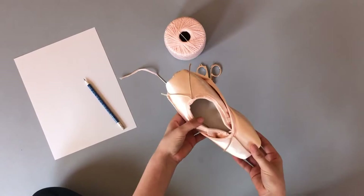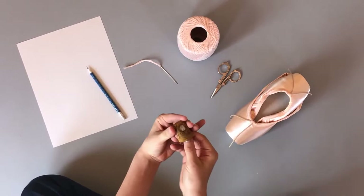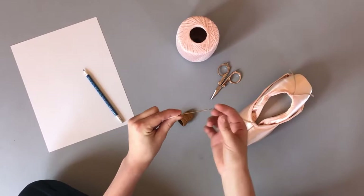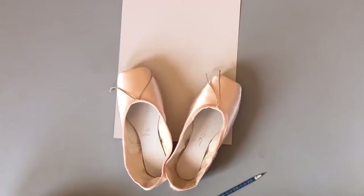So here's what you're gonna need. Of course your pointe shoes — these are my Suffolk Sellers. A pair of scissors, some crochet thread. I like to pick out a light pink color and I'm gonna try to link as much of this in the description so it's easy to find. I use a leather coin thimble. This is very helpful especially if you're darning Suffolk because they're a lot harder to darn than other shoes, and that's also why I use a size 16 needle. If you're darning blocks or freeds you probably won't need a needle this thick, but I like to use one this thick for my Suffolks. And then also a piece of paper and a pencil.